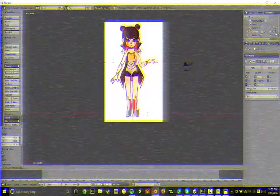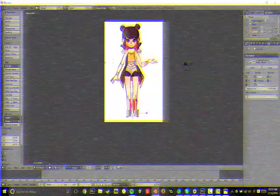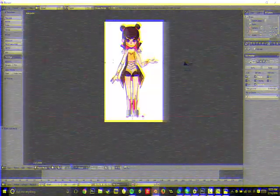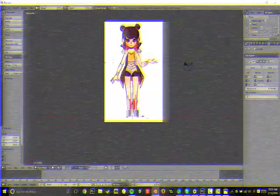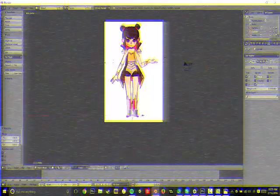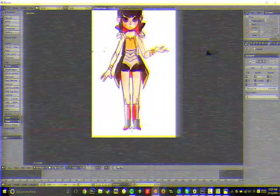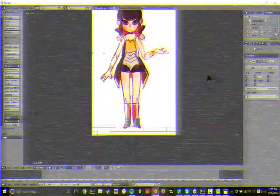Then you just kind of adjust it to be in the spot where your legs are. I like to start from the bottom because it feels more cohesive. If you want to change the size of these, go back into object mode and press Scale. The different modes control different things, so it's easier to learn what each does. And then you're all ready to start.